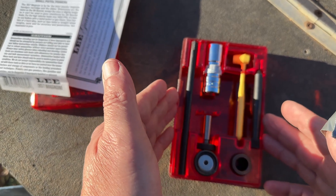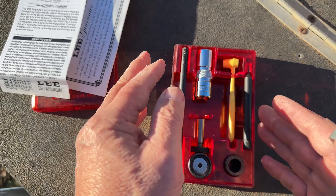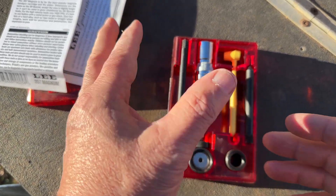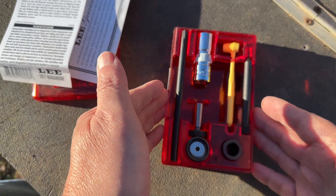I've used the .357. I've got a 9mm, a .223, and a .38. Everything loaded great, shot great — I have no complaints whatsoever.